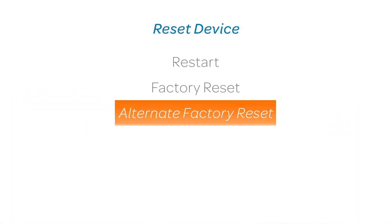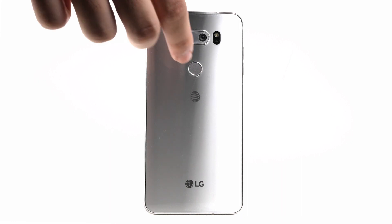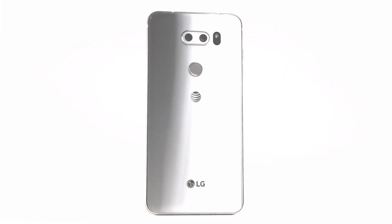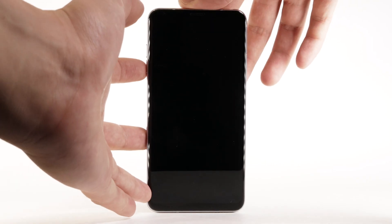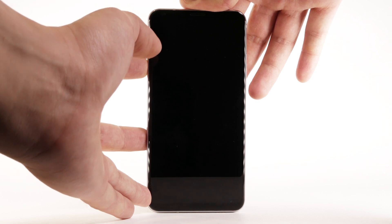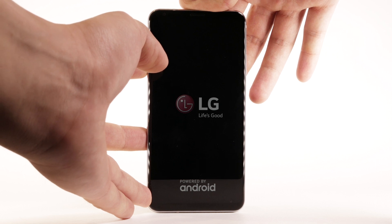Alternate Factory Reset. If unable to perform the standard factory reset using the previous steps, try the alternate method by first powering off the device. With the device powered off, press and hold the Volume Down and Power Lock button until the device turns on. With the Volume Down button still pressed, release the Power Lock button when the LG logo appears.